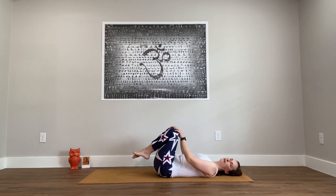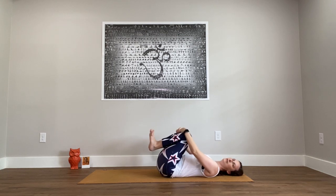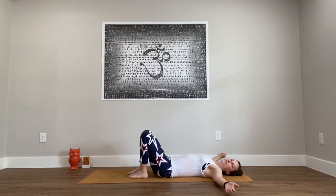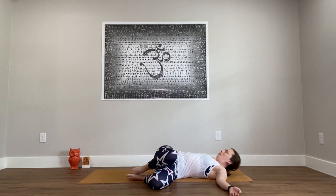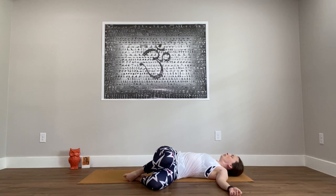Hug the knees back into the chest for a gentle squeeze. Set the feet to the floor, walk the arms out from your sides. Then lower the knees over to your left. Try to keep both shoulders on the mat or as close as you can.